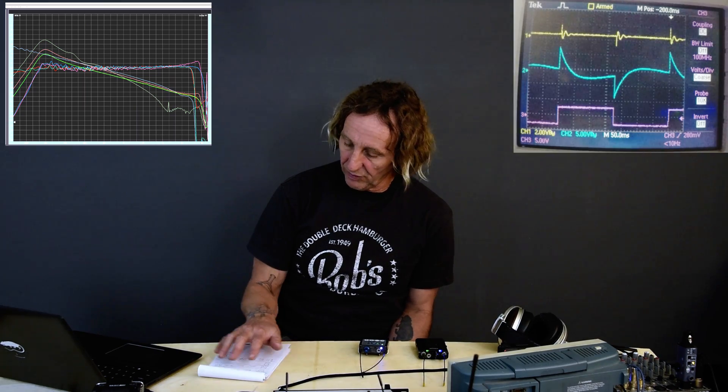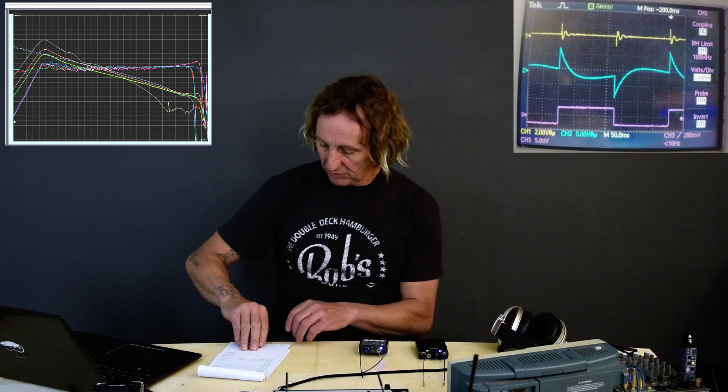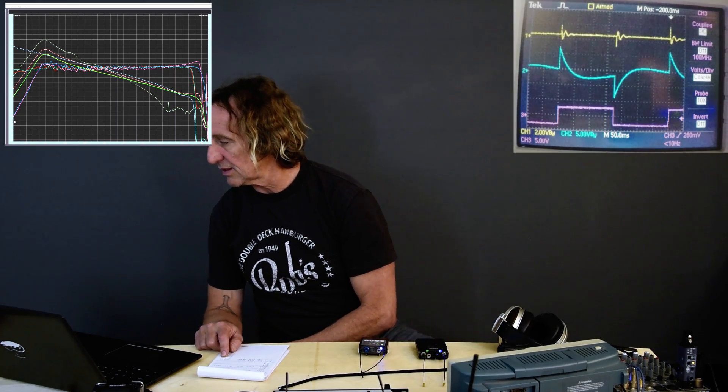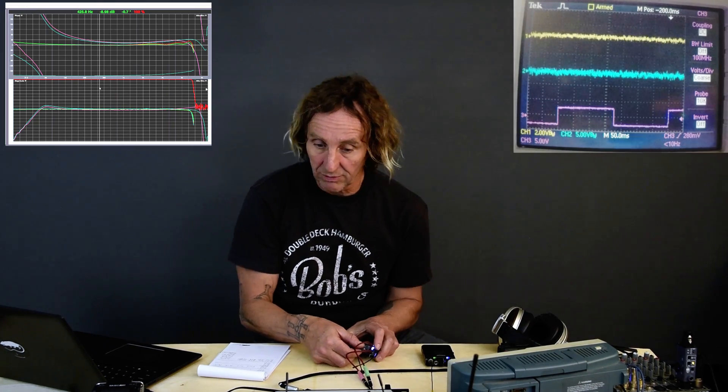We did RTA, pink noise through the front, transfer function, pink transfer. Polarity — we saw the polarity reverse on the headphone out, that was kind of interesting. Latency, we've looked at latency. Frequency response. Output levels — let's take a look at output levels.